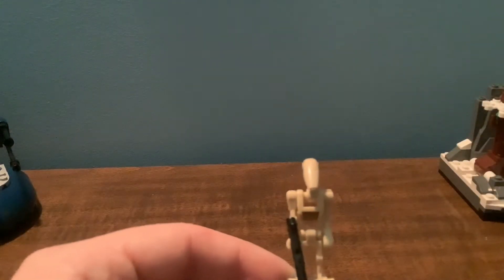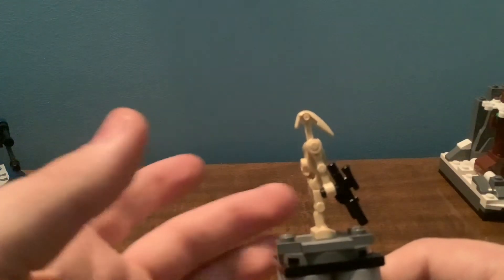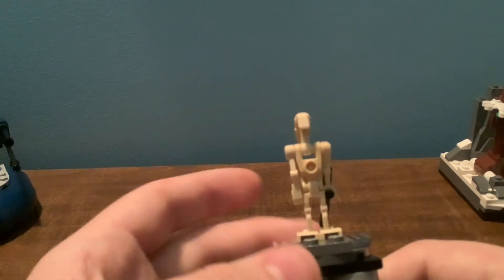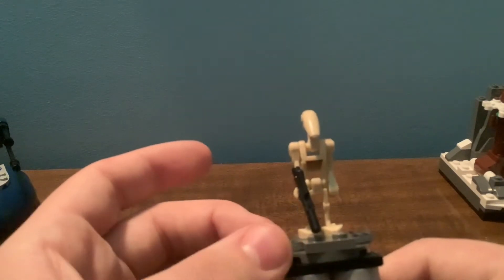Here is the Battle Droid, and yes, this is still the same Battle Droid they've been using since 2007. You can see it's just a typical Battle Droid. You get two of those in this set. Nothing special, really. I don't like the fact that they included Battle Droids.